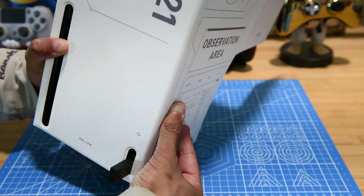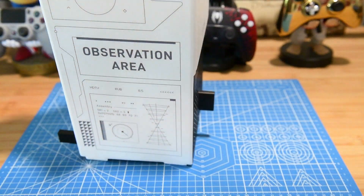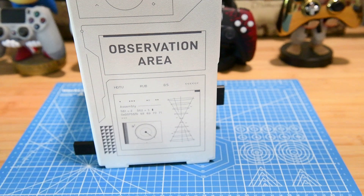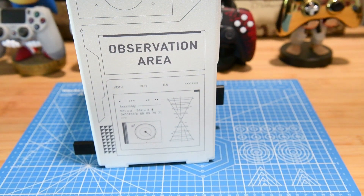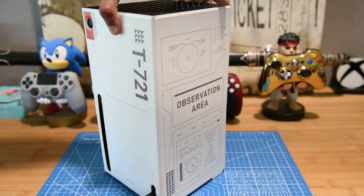We got it on on all four sides, still giving you access to all the ports at the bottom, and it just clicks into place magnetically, which is great. Easy, quick cosmetic fix for your console — but until the real ones come out.